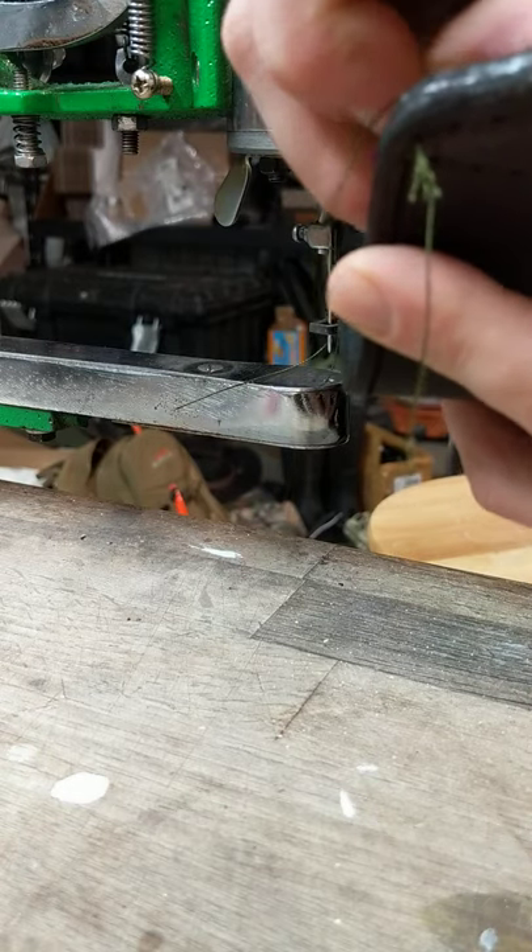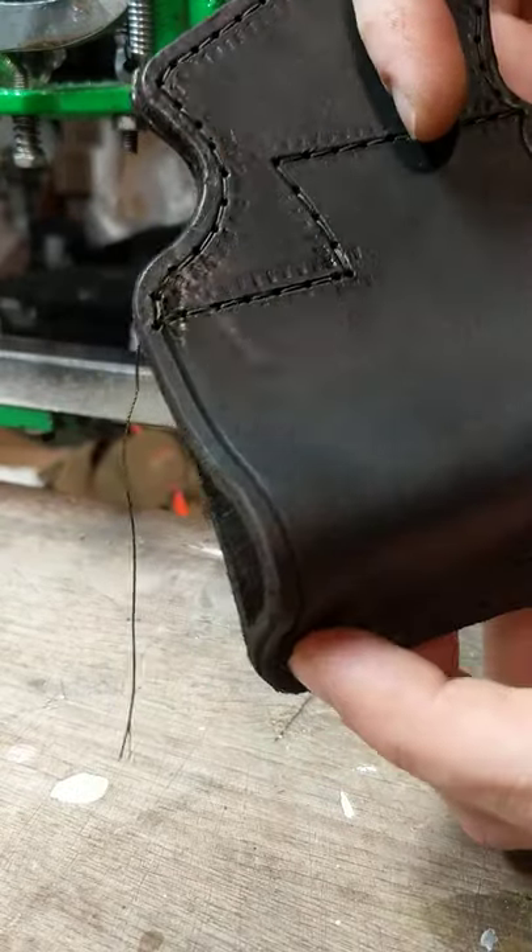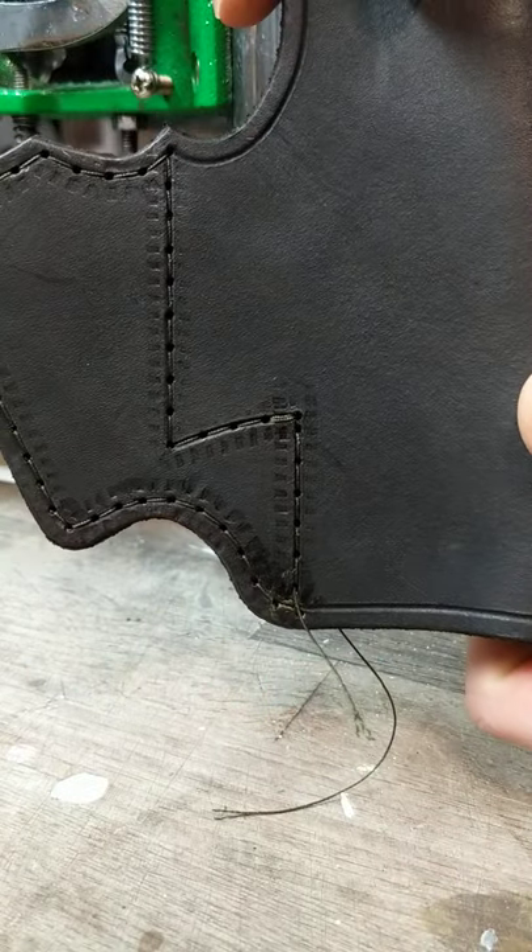There we go. That's how I stitch my holsters. See you later, guys.